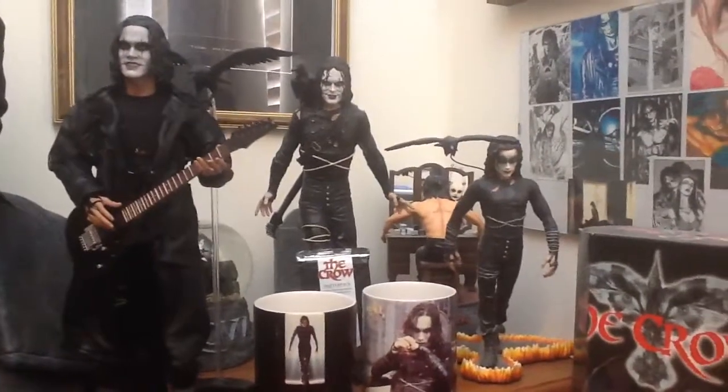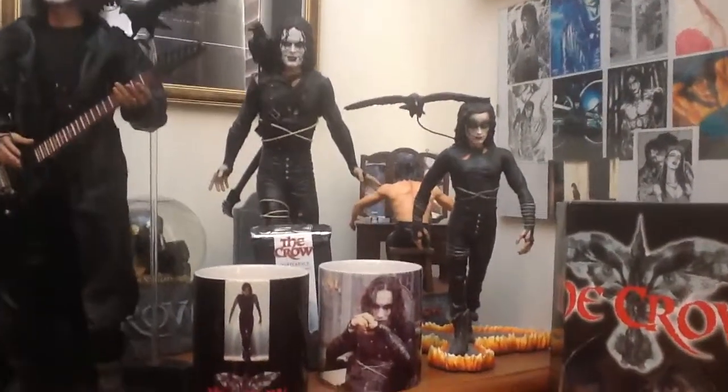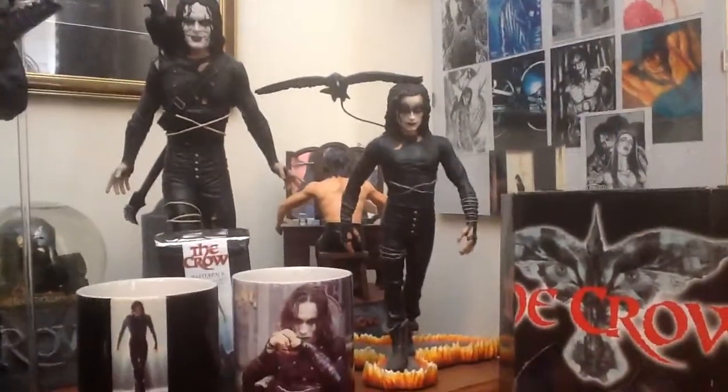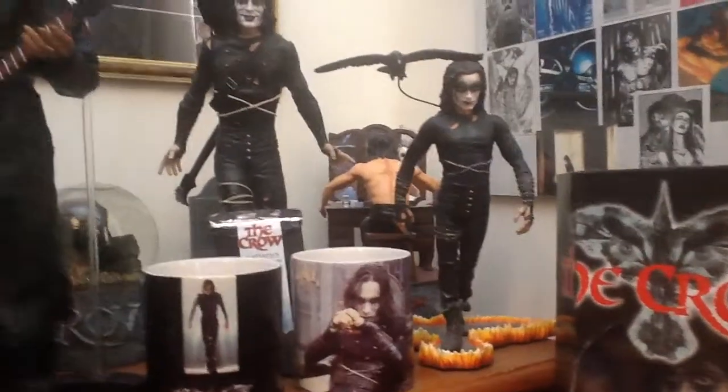And then the one in the front here, which is walking through the fire — this came out in 1994. So this was one of the first figures that came out on him at the time. Very collectible, very sought after.